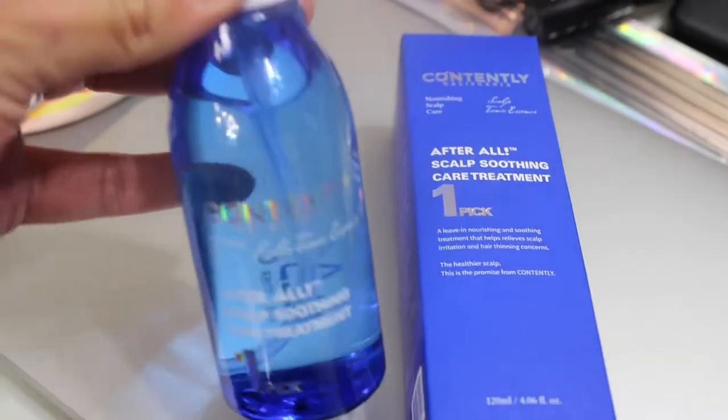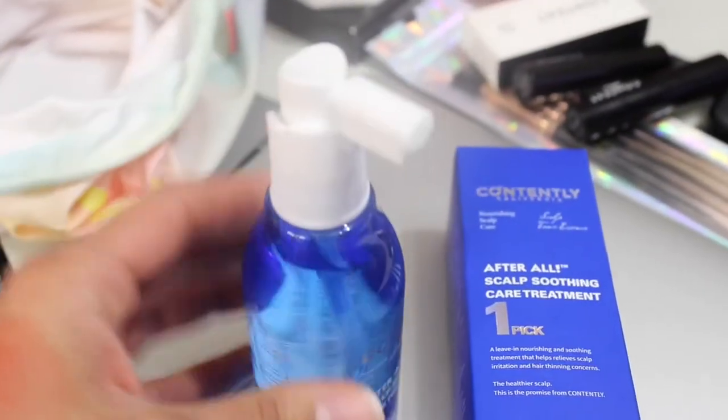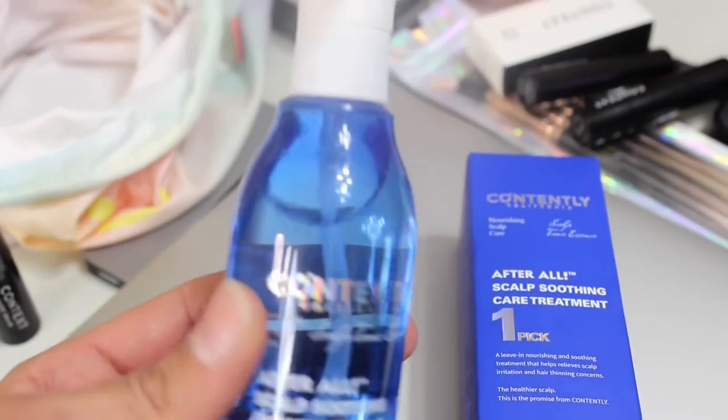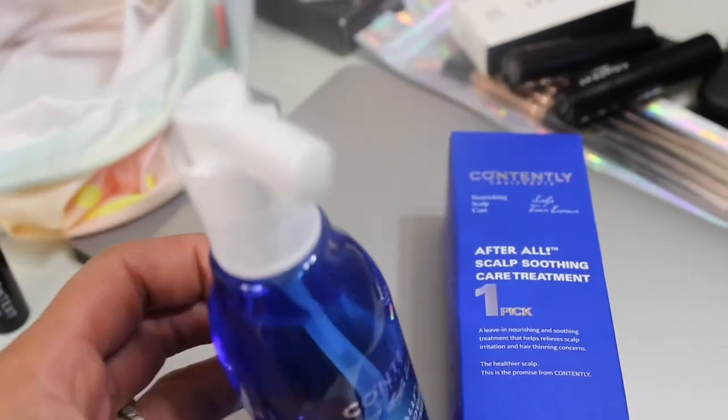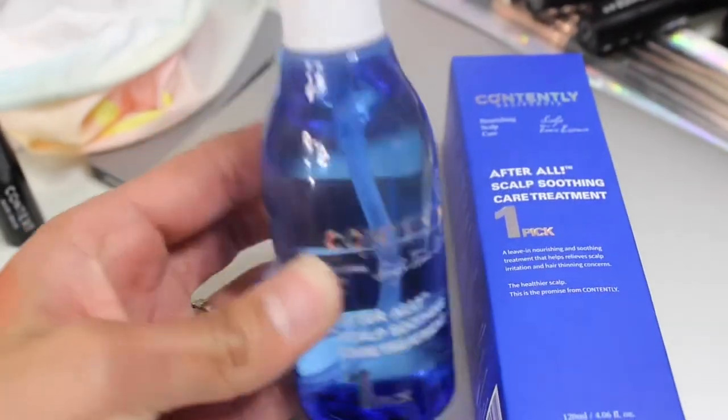Hubby's home! So I get two of these — the Hard Time one is a little bit more of a kind of burgundy color, which intrigued me, so I thought why not. And then the last item would be Contently California After All Sculpt Soothing Treatment. I had something else chosen but it went out of stock and I had to pick this one.